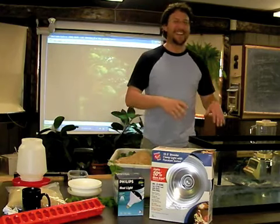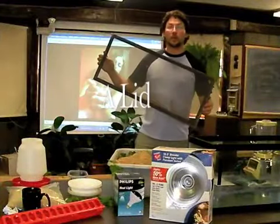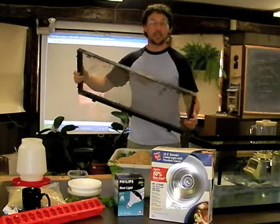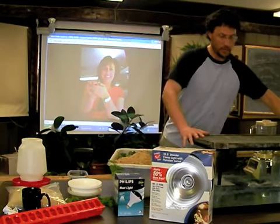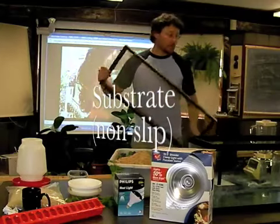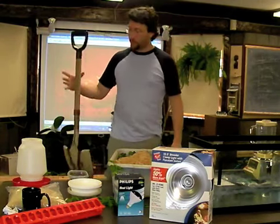Imagine that — they put straw or some kind of bedding down as well. This lid here is from a saltwater tank. It has a few rough spots on it, but it's still in good solid shape. So even though it doesn't look very pretty, it's still very functional. It fits very securely, just like so. Now, as far as the substrate goes, you're going to want to use either sand or soil — just go out into your own backyard, grab a shovel.